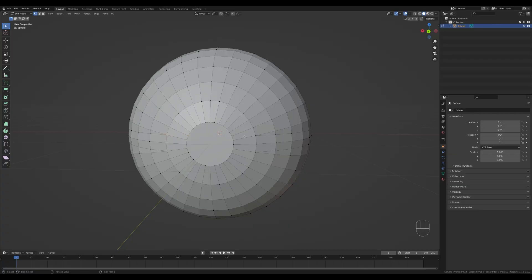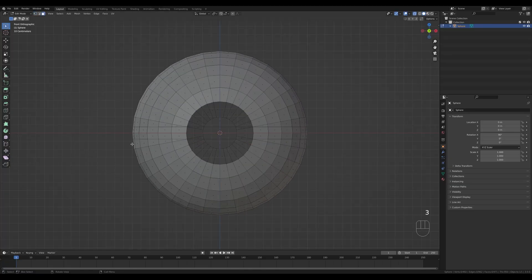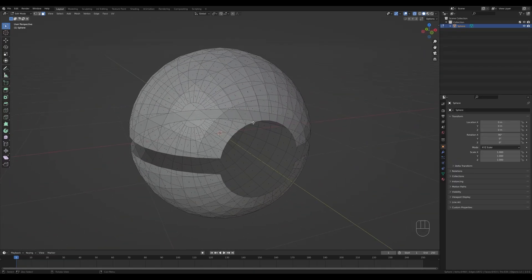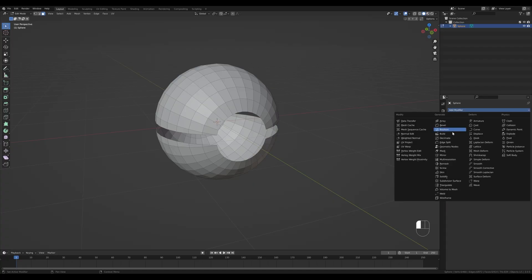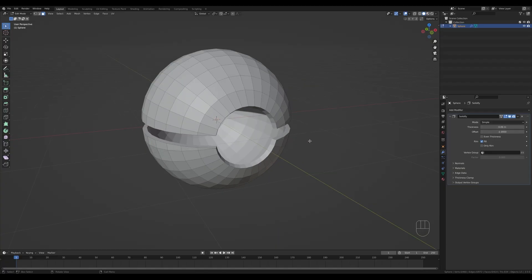Now we'll connect these vertices. This isn't perfectly aligned but it won't matter much at this scale. Select two vertices by holding Shift and press J to connect them — do the same on the other side. Then connect the remaining ones with J to create the loops we need. Look from the front, toggle X-ray, go to face select by pressing 3, select these faces all around, press X and delete faces. This is our basic shape for the Pokeball — let's disable X-ray.